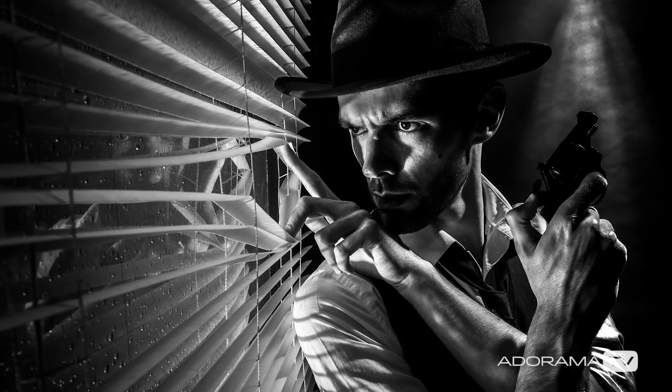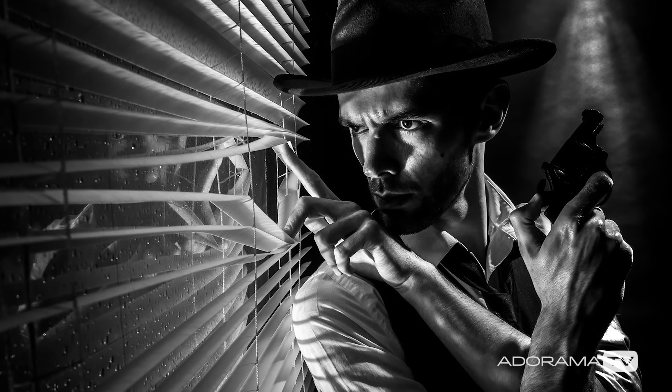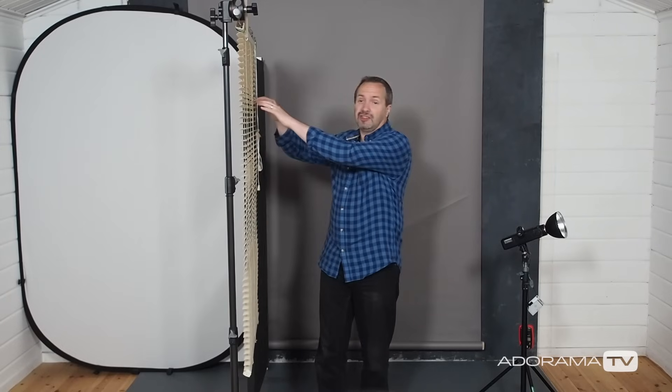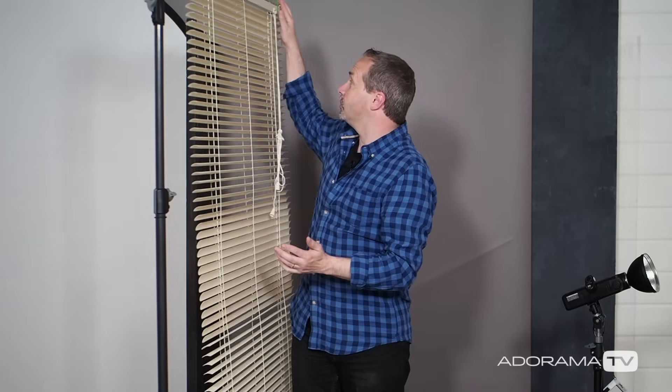I'm going to create a Film Noir inspired shoot — lots of contrast, monochromatic, it should be a great fun thing to do. So this is going to be the office, on the other side is going to be the outside world and I am going to light them differently. To separate the two areas I've got a cheap Venetian blind which will add some separation, act as a prop and a light modifier as well.